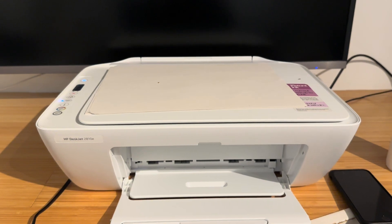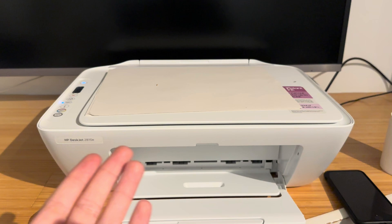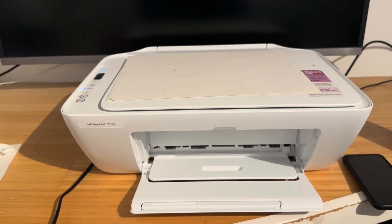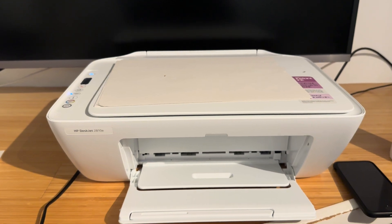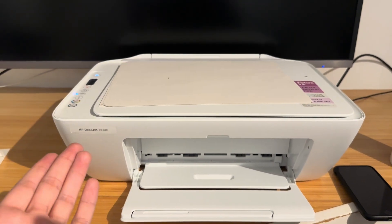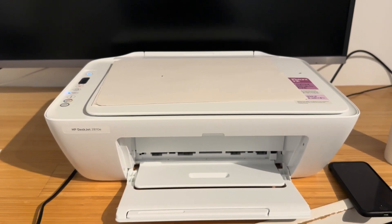It's a bit of an annoying problem, and when I was researching this I didn't expect to have to put the ink cartridge in water, but it makes sense and it works. Thank you very much for watching. Please check my channel if you need any other advice related to DeskJet printers. Thank you very much, have a nice day, goodbye.